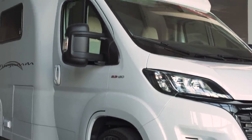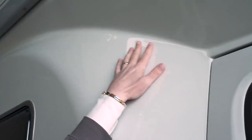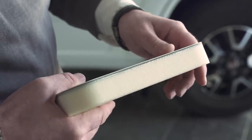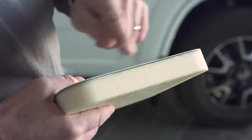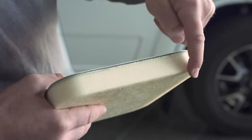Wingham motorhomes have an elegant finish with fine lines and a smooth aerodynamic shape. Here you can see a cross-section of the materials used for the fiberglass body shell: one layer of glass resin, 2.5 cm polyurethane, plus an additional resin layer on top.